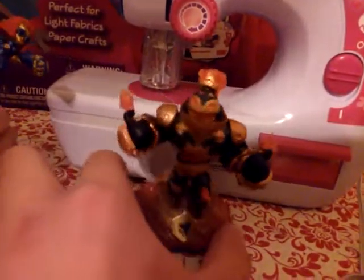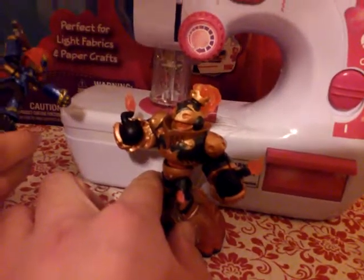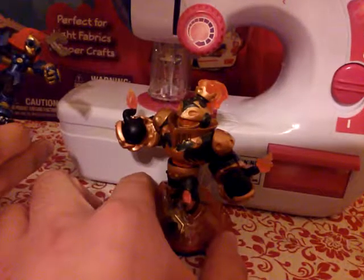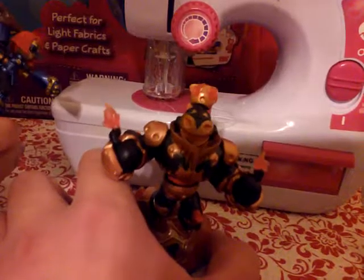That's pretty much all we can say, because it's just that horrible. I hope that the next one Singer comes out with is an improvement on this design. Well, goodbye all, and remember — do not buy this toy. Ever.